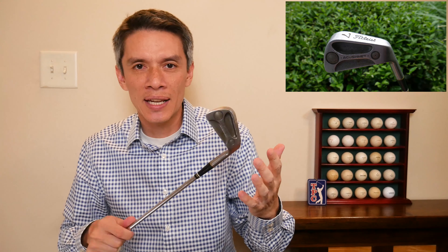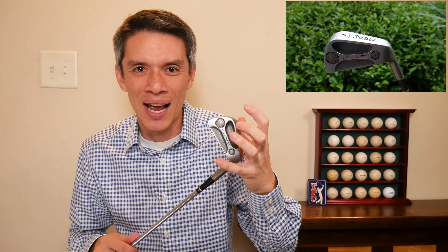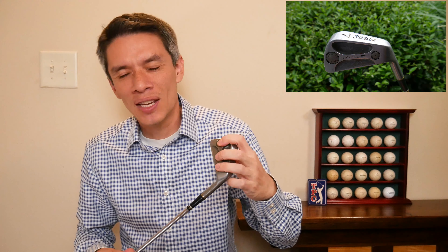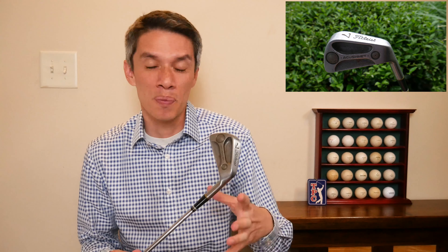You rotate it and it feels like there's a lot of mass out here — it is high MOI. I really like tungsten. They still use tungsten — lots of companies use tungsten in golf equipment: Ping, Titleist, TaylorMade. Like, what are we going to use? Tungsten. Great idea, good call. This was way ahead of its time.